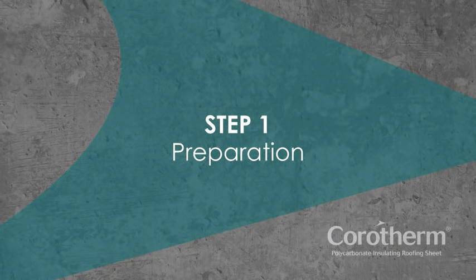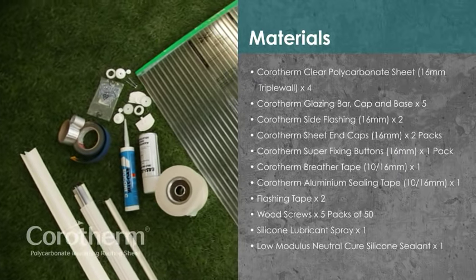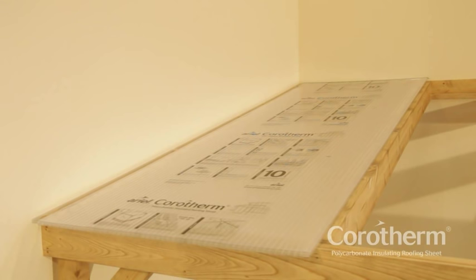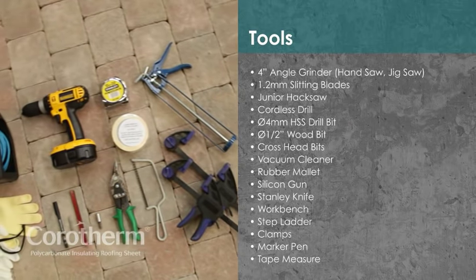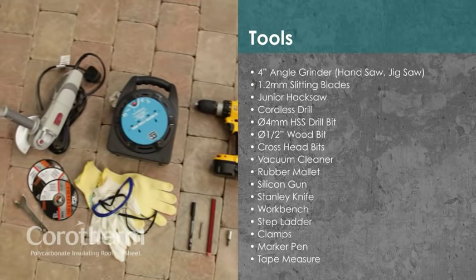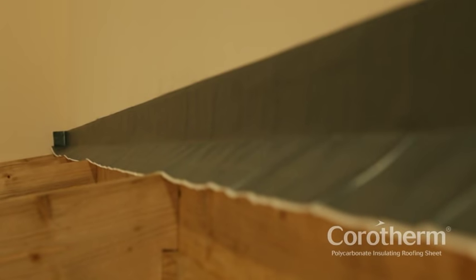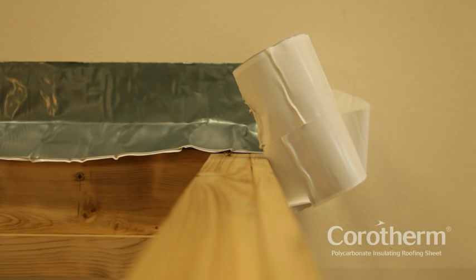Step 1: Preparation. For the lean-to in this video, which is 5m x 3m, you'll need the following materials. Plan your project in advance – it's easier if you use the standard sheet size, and make sure you have the right tools for the job before starting. Begin the project by installing the flashing tape to provide a water-tight seal between the wall and roof.